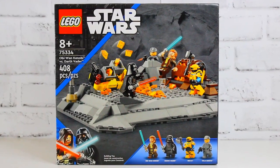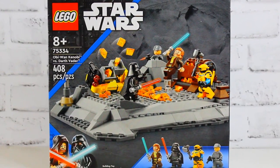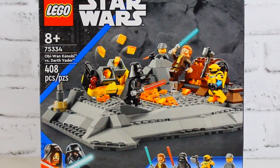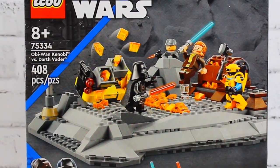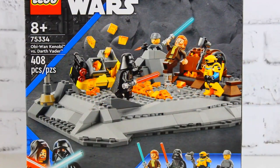What's up guys, it's West Coast Bricks and welcome to another LEGO review. Today we'll be looking at LEGO Star Wars set 75334, Obi-Wan Kenobi versus Darth Vader. This is an 8+ set with 408 pieces and retails for $50 here in the US.